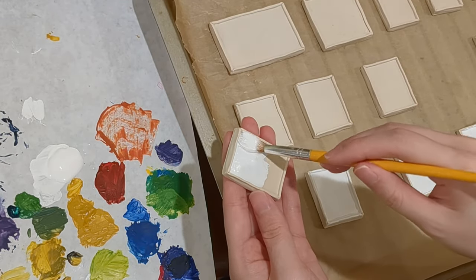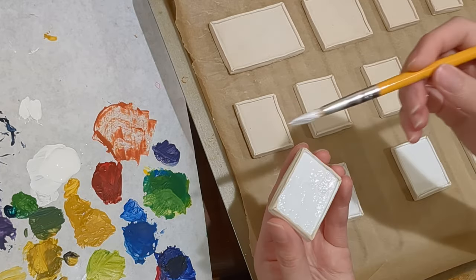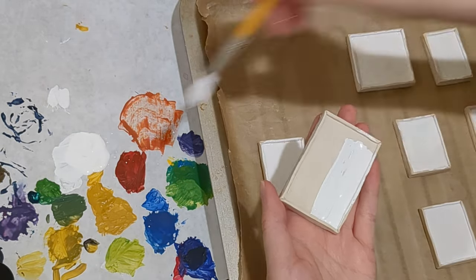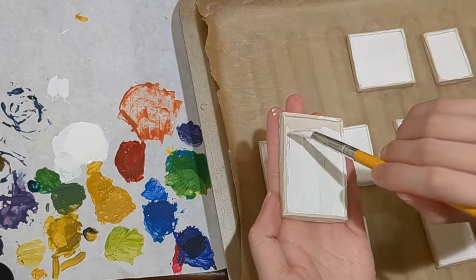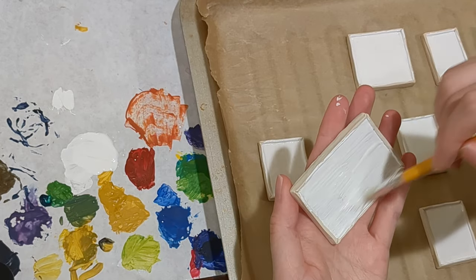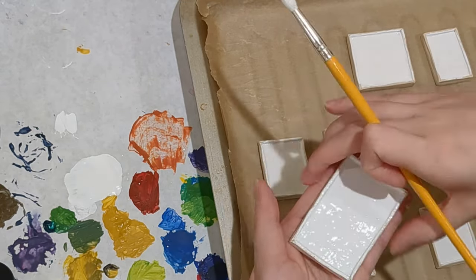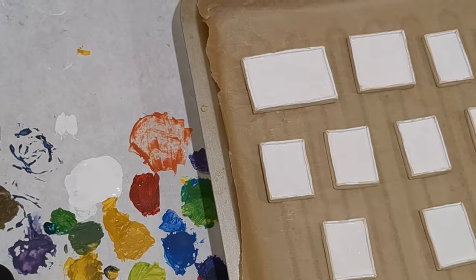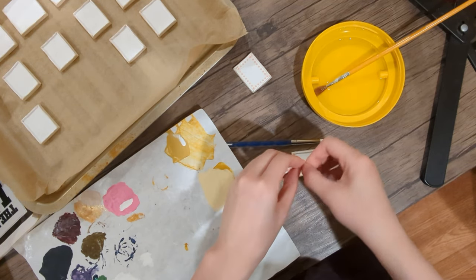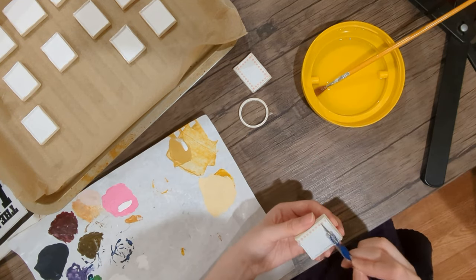I use white acrylic paint for the matte board and brown for the borders and the back. Before painting the borders, I tried to do it in an efficient way — I covered the matte board with washi tape, hoping this will help draw a super clean and straight line.